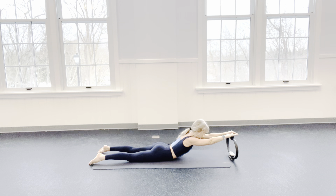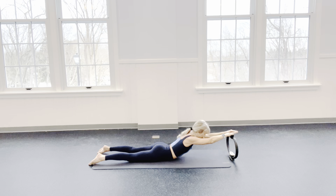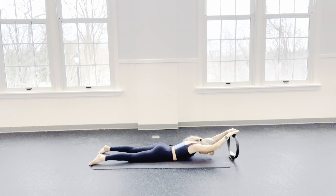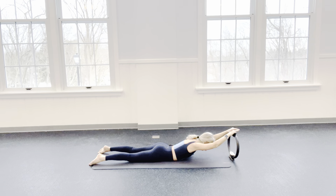Just lift it. And as I lower down, I'm going to suck that belly button away from my mat. Send your tail towards your heels. Lift up on an inhale. Exhale, lower. Inhale, lift. Exhale, down. Just 2 more — you gently squeeze your seat as you come up and then come back down. One more — lift it up. Yes. And then return back home.